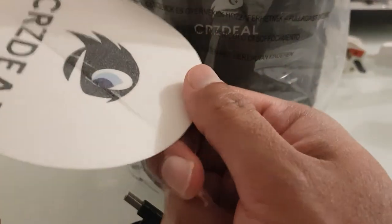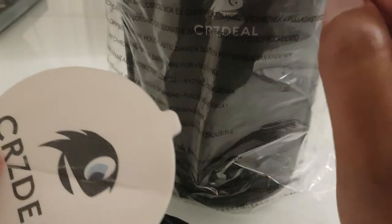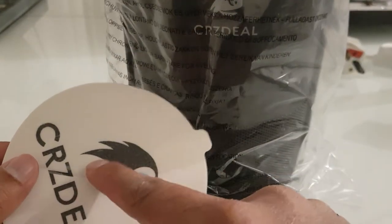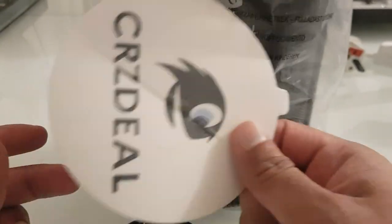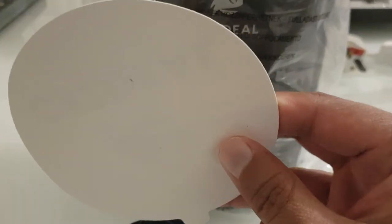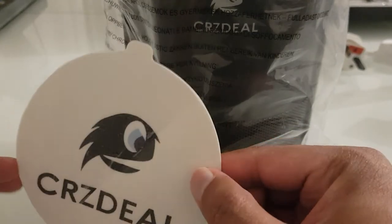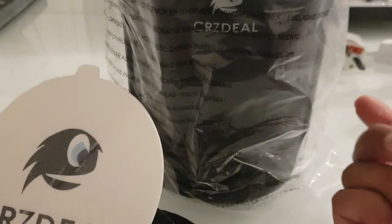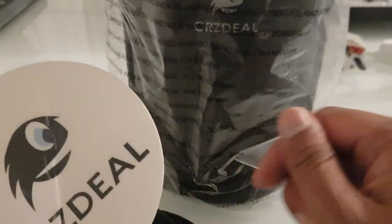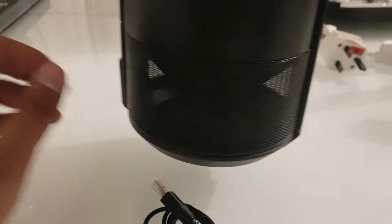The other thing you get is one sticky pad tape. The idea is that when the mosquitoes get sucked in via the top of the product, they'll end up getting stuck onto this and won't be able to fly away. You're only getting the one, so I don't know if there's a way to purchase additional ones, but I reckon any old sticky pad would work — you'd just have to cut it to shape.